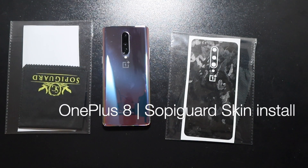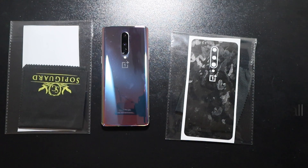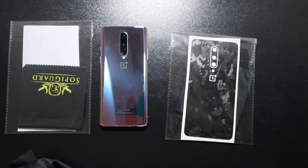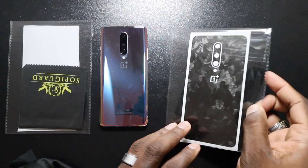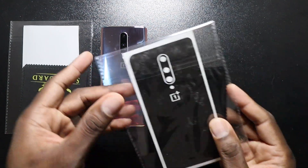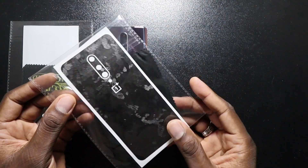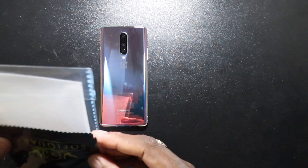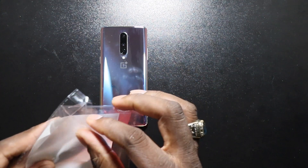All right guys, welcome back to another video, it's your man J. If you're like me, you like to wear your phones uncovered, but when I do cover up, I cover up with a Rinky. With that being said, when I'm not covering up around the house I go to Sophie Guard. Now if you have a black OnePlus 8, I suggest you go ahead and get the forged carbon, and if you're like me and have this colorful version, I suggest you go with a clear skin.